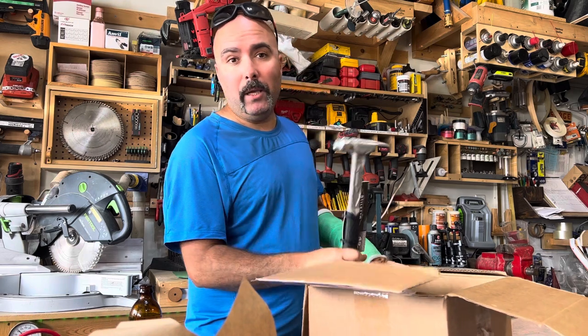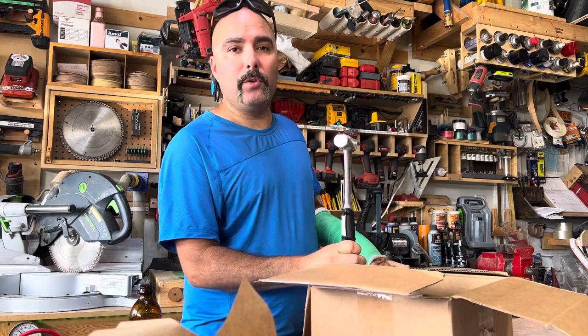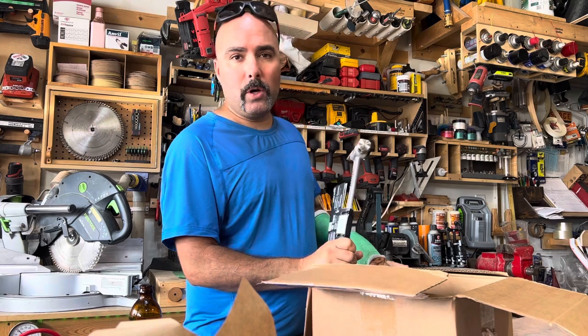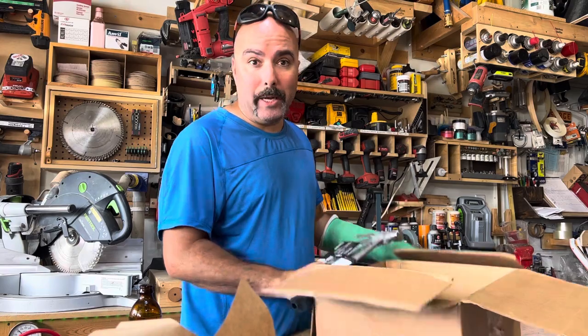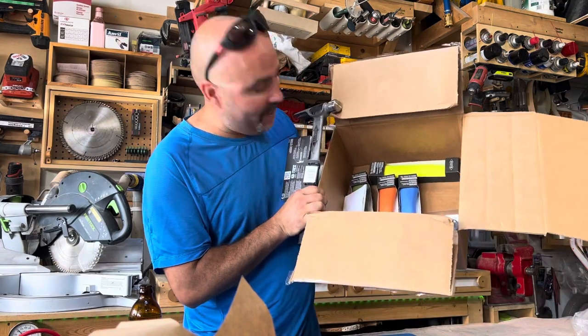But all of a sudden out of the blue they contacted me and I said yes, I would love to show your new titanium hammer. And last week I got this box — open it up and guess what, it's here!